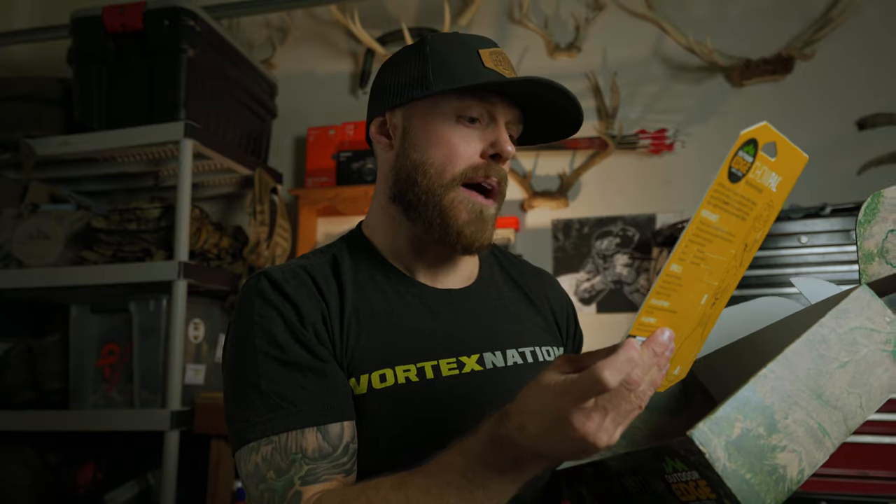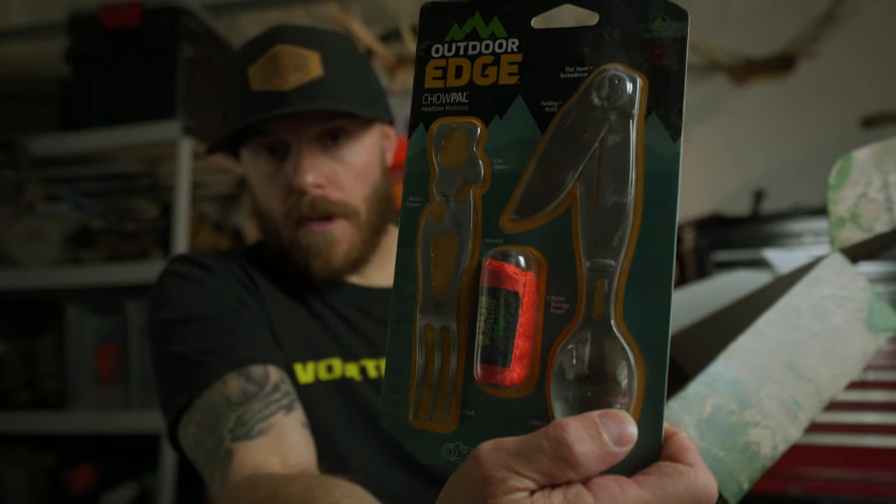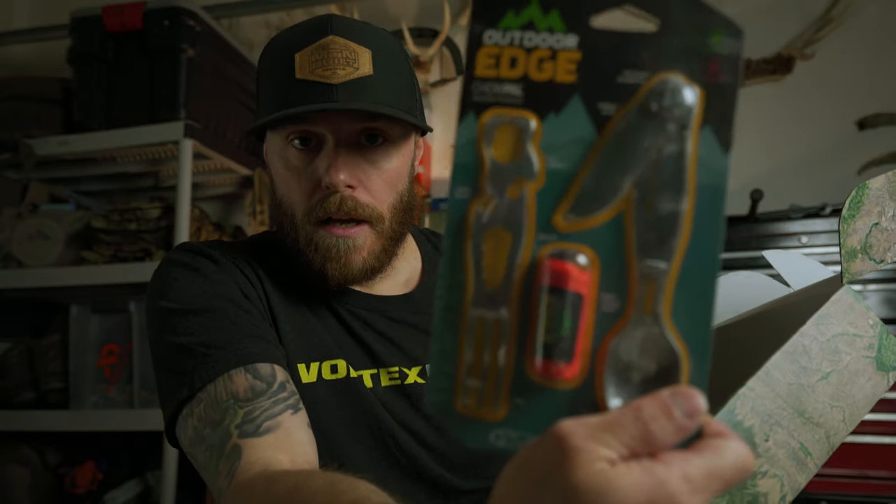Next on the list we got an Outdoor Edge Chow Pal — super cool little kit for your outdoor meals. Looks like you got a spoon with a knife attached to it, and a little fork with a bottle opener, can opener — a little multi-tool action. You can never have too many utensils for the mountains, right?